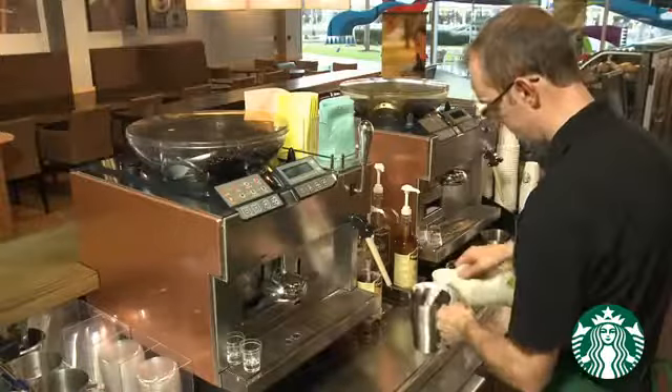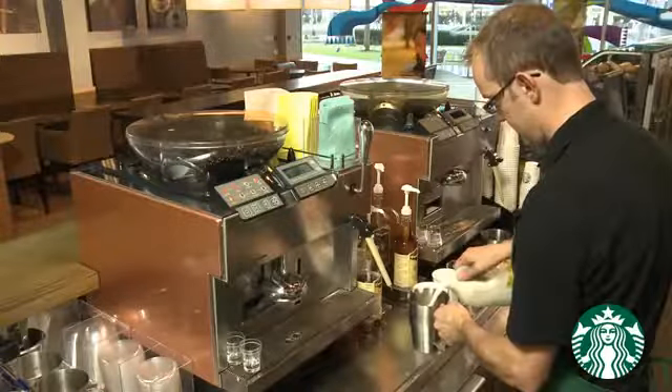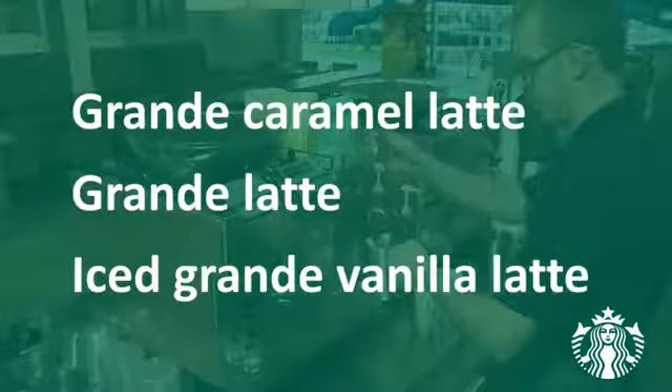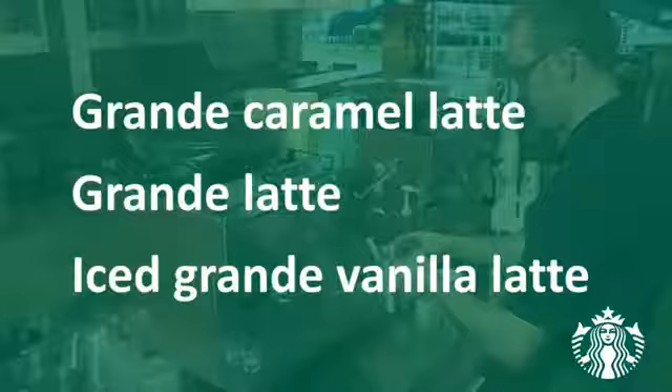This section will demonstrate how to make more than one espresso beverage in a sequence. We will see a Grande Caramel Latte, Grande Latte, and an Iced Grande Vanilla Latte being made.